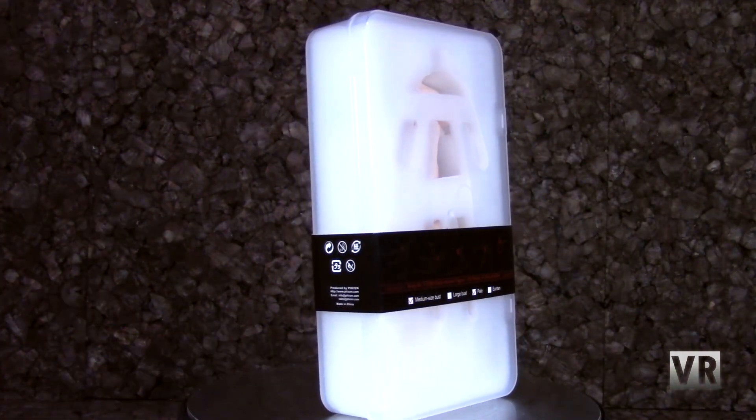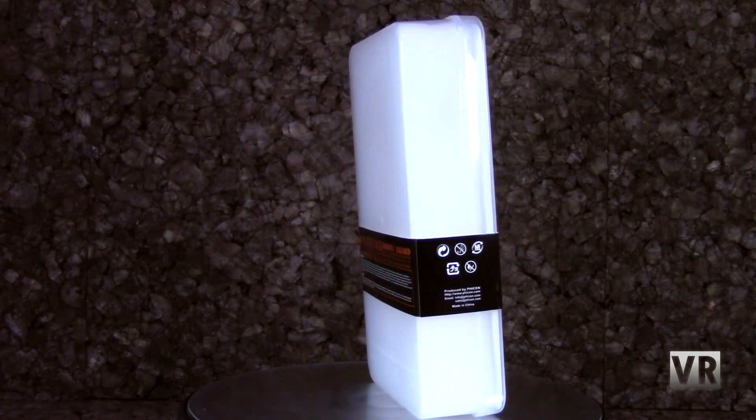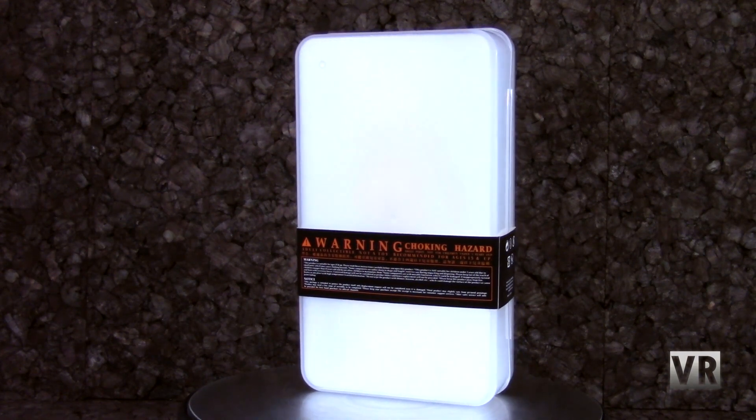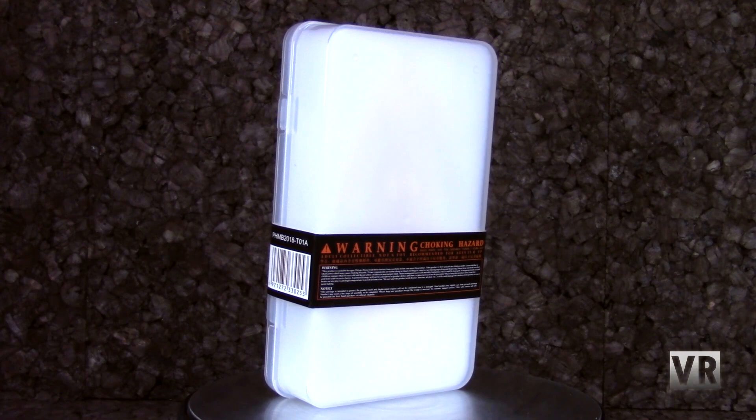Next up, we have the one thing that I have actually reviewed this month: the 1/12 Thyssen body, and it's just a really cool figure. You can go watch my review on it — it's super posable. It looks pretty decent. I have some complaints about it, but if it is the kind of thing you would want, it's certainly worth getting.